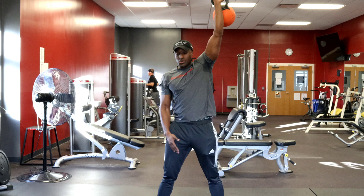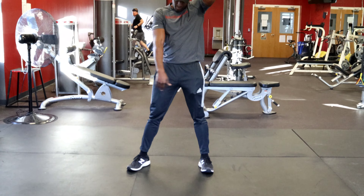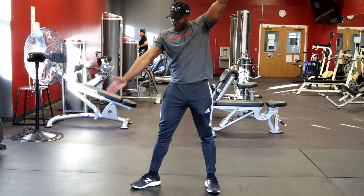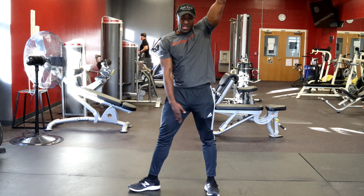I'm going to be doing windmills from this side. My feet are going to be shoulder width apart. The heel is going to be shoulder width apart on this leg, the toe is going to be pointed out, as if it's a 90-degree angle — you can get a 90-degree angle with your feet.